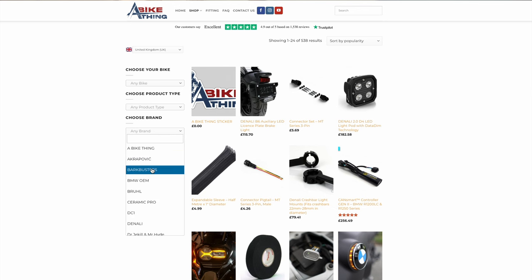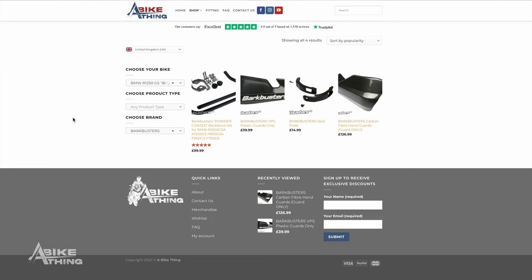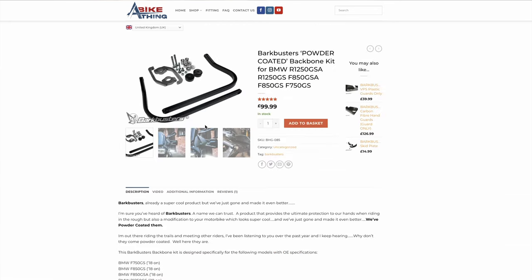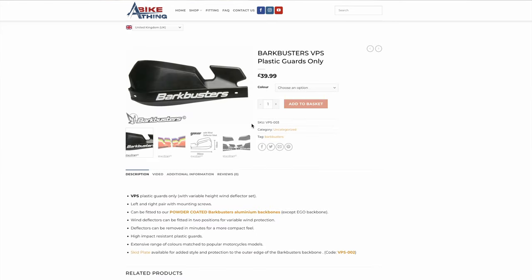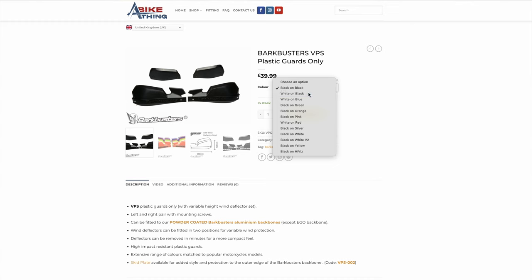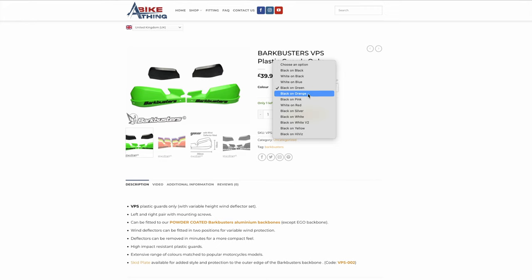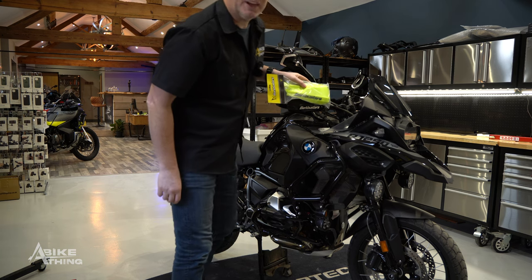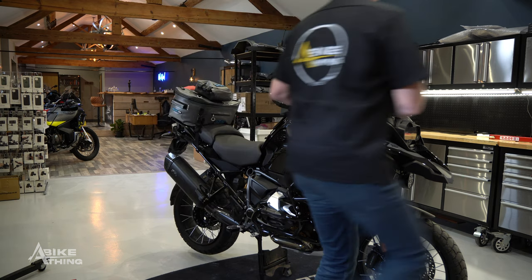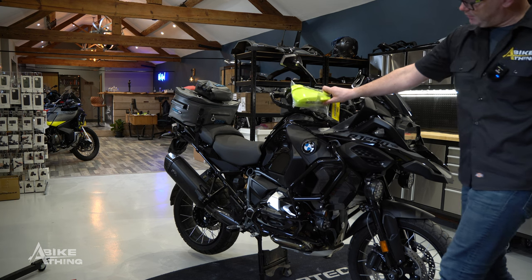You'll see all the different colour choices on the website. The whole idea is you pick the backbone for your bike and then pick the relevant plastics. The good thing with the plastics is because they're not super expensive you can just change them as and when you want to. I quite like the look of these luminous green — I think that'll look really good on my bike.